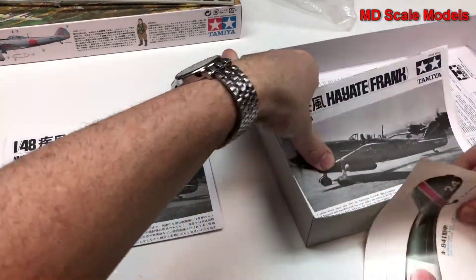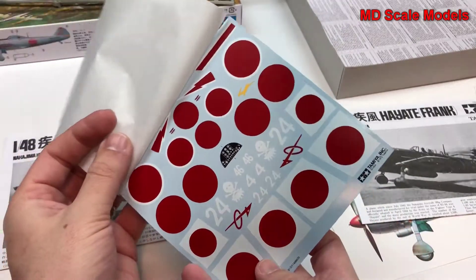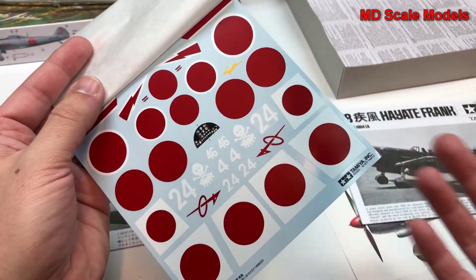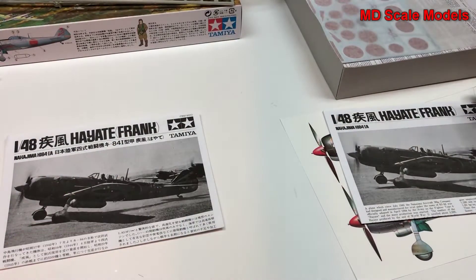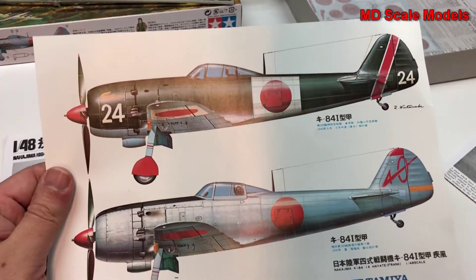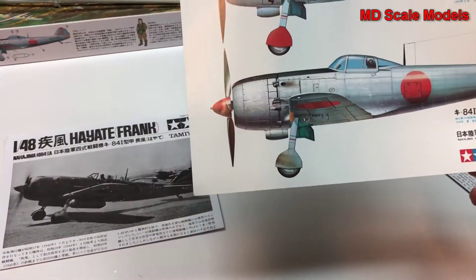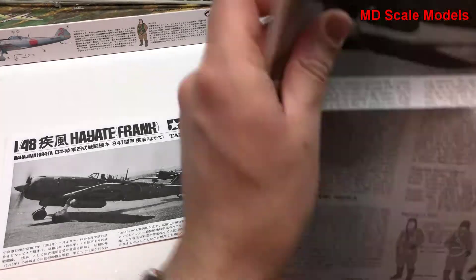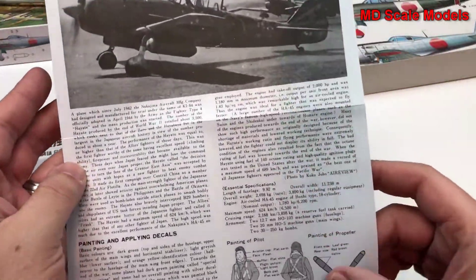Here are the decals — reasonable selection. Here's an instrument panel. Not really much else besides the rising sun markings. Here's the painting guide showing drawings of two plane schemes.